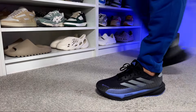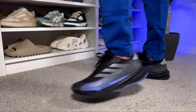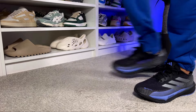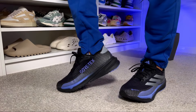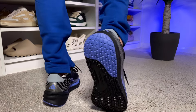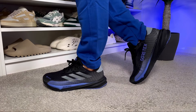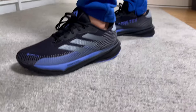For sizing, I went with my true size. As I have a narrow fit, the front feels slightly roomy, but for a normal fit true to size should be fine. If you have wide feet, you could stay true to size but it may feel a bit tight, or go half a size up to make sure it's comfortable.